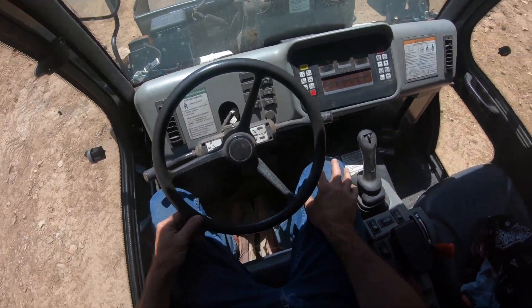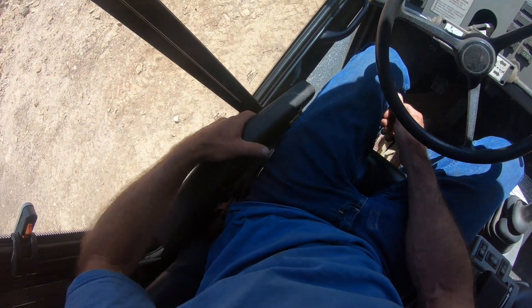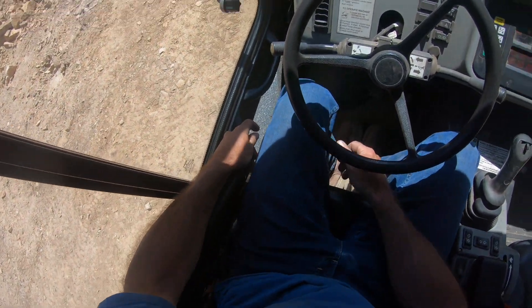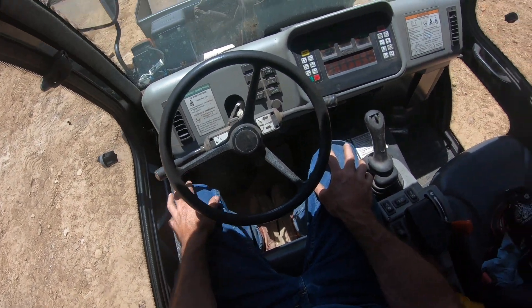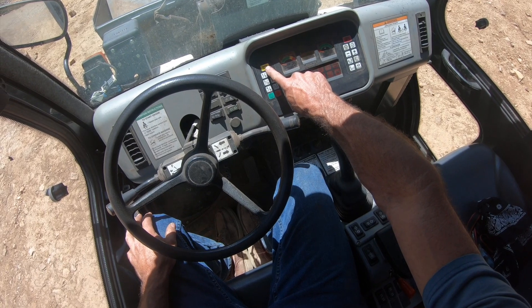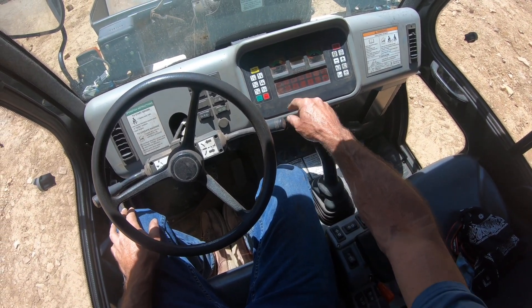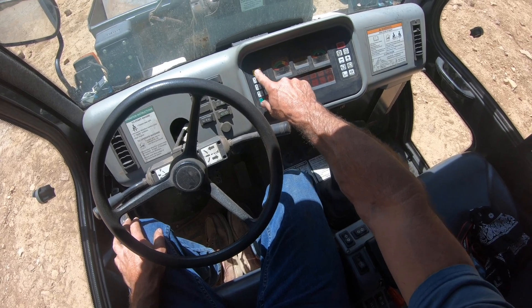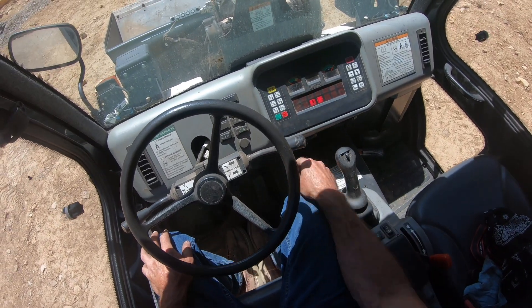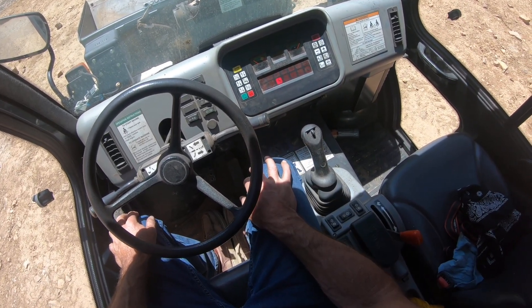Inside the Bobcat there's a lever, and if it's up nothing will work, so you put the lever down and put it in neutral. To start it you enter your code - you can change the code or get rid of it. First you push this button, the glow plugs heat up, and then you push the green button to start it up.